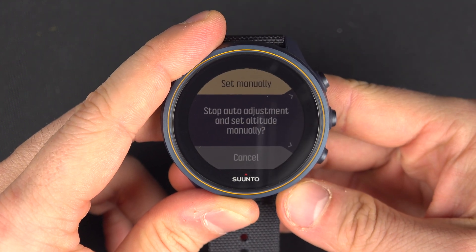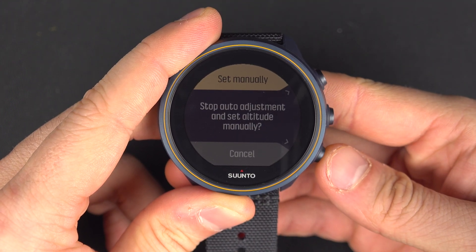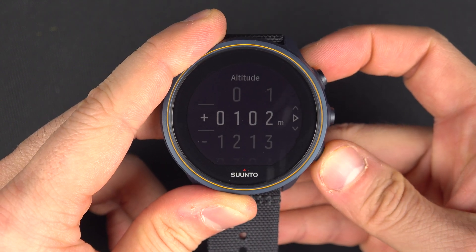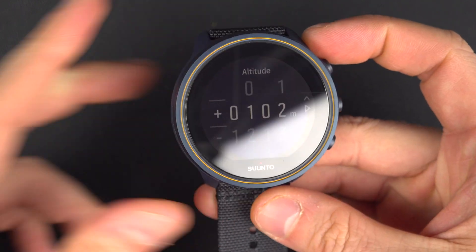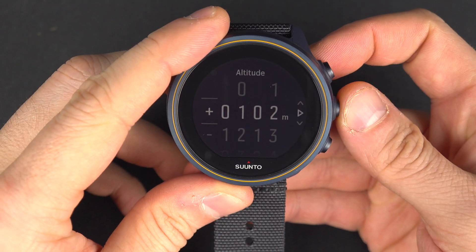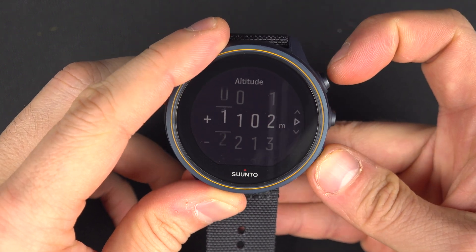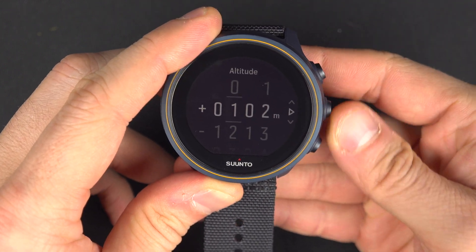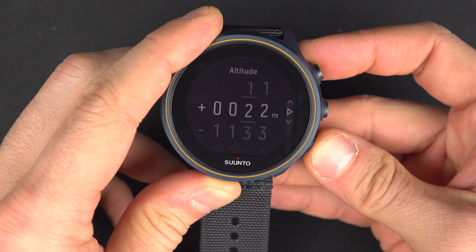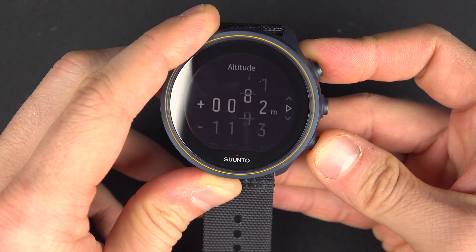Otherwise, you can also set the altitude manually. If you know what altitude you are at right now, you will have two inputs: plus or minus altitude. Then you go to the right with the middle button and can set the altitude — I am at 891 meters, so 90... 91.